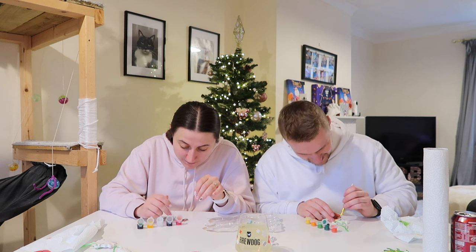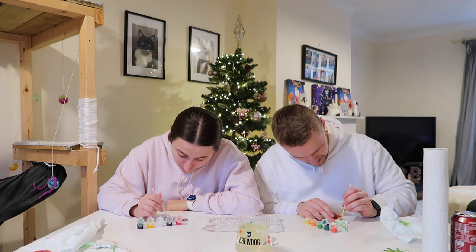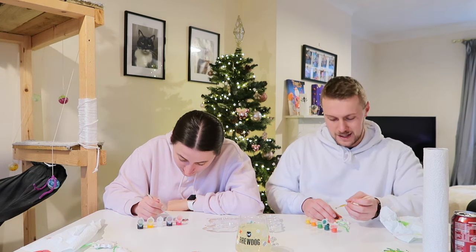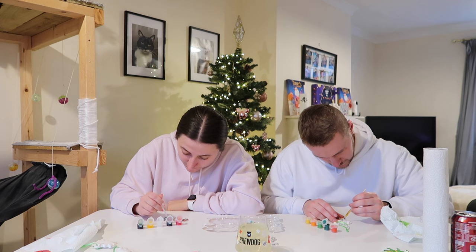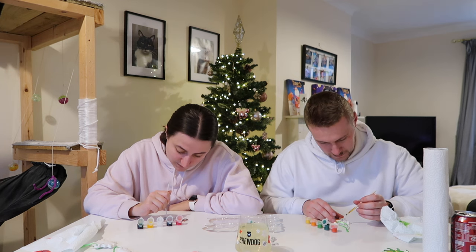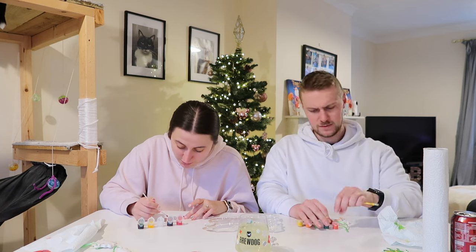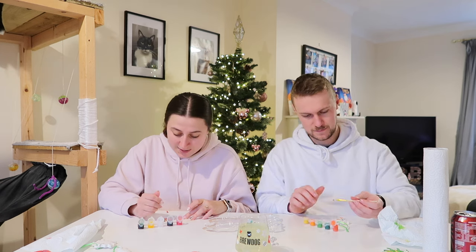Me and Harrison actually started our Christmas shopping. We got partway through and then decided we should probably stop because we've got plans — we're going to London and we don't want to have to lug extra things around. We've already got our suitcases. If we find something perfect for someone we'll get it, but we're not intentionally going out to shop.